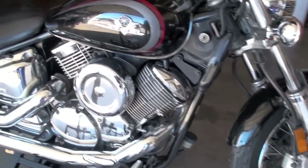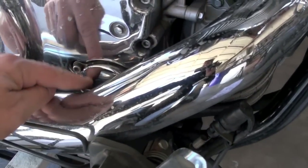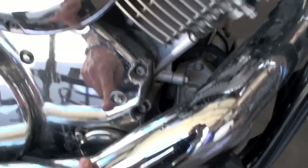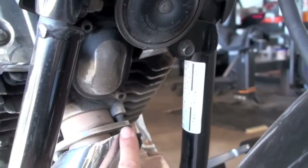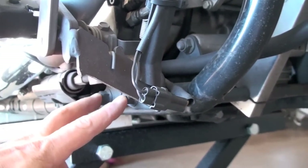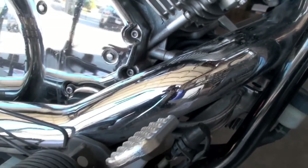Our first step in changing the oil on our V-Star 1100 is you need to know where the factory oil filter goes. Unfortunately it's tucked way in here behind your front exhaust pipe. To get to that, you have to unscrew your front exhaust here and your front exhaust over here. Then you need to go underneath your bike and you'll see you have two foot peg bolts you've got to remove just to get all this junk loosened so you can get behind there.